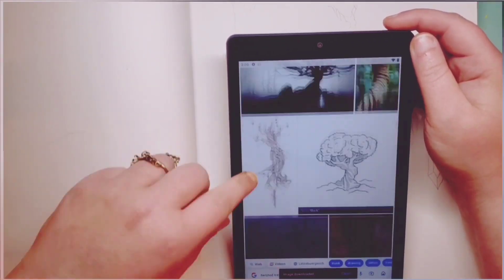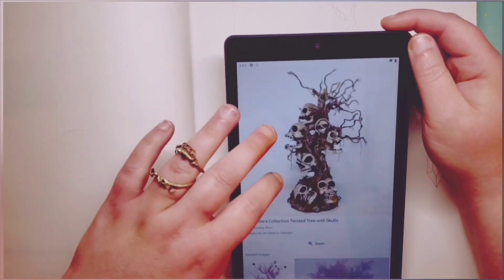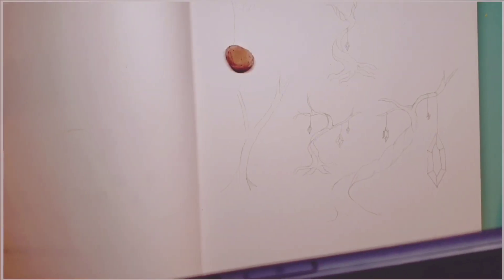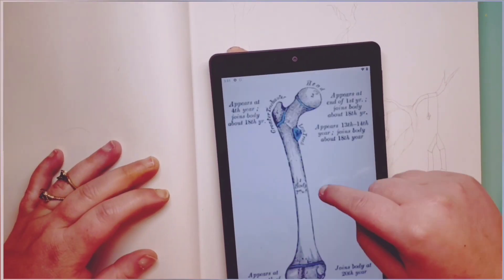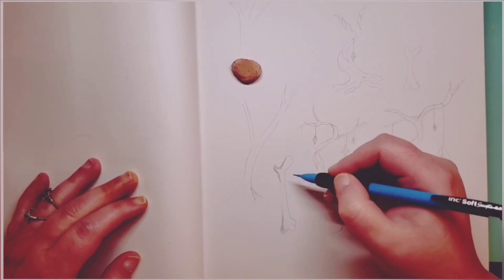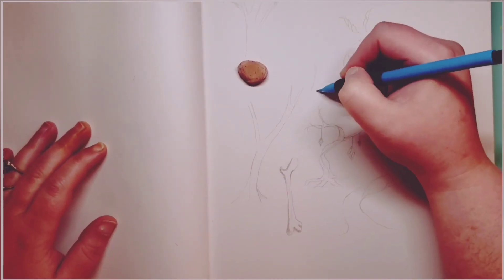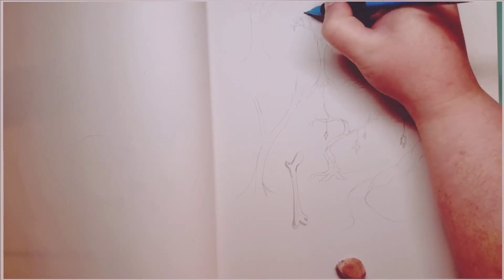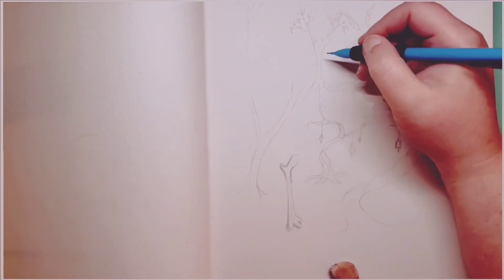I happened upon this skull tree, which got me thinking about bones and such. So I decided to look up some bones. I combined that with what I was already doing and tried to do a little bone tree to see how I felt about that. Well, it was okay, but it didn't really spark anything, so I kept going.